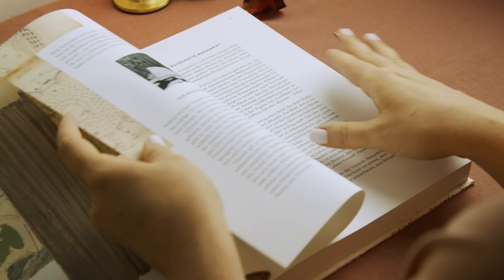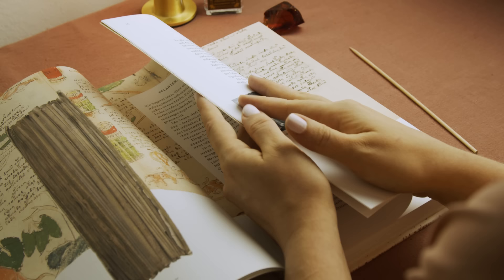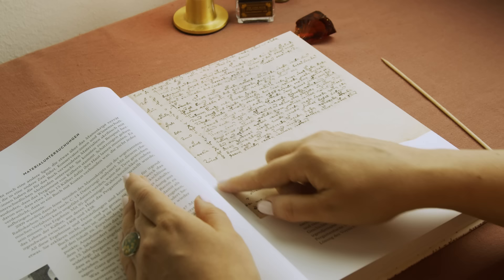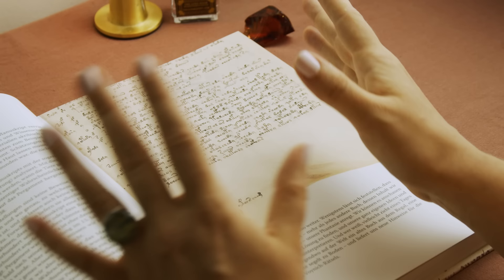Vellum was regularly used before the invention of the printing press, and it was quite high quality compared to parchment. You can make parchment from pretty much any animal skin, but vellum is usually a bit smoother, a bit better to write on. And the Voynich Manuscript is made from something like 10 to 15 entire calf skins, so it wasn't cheap.